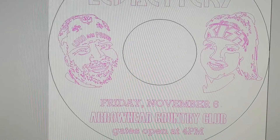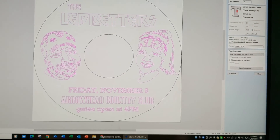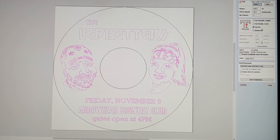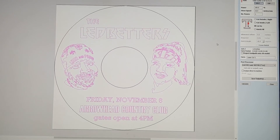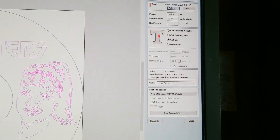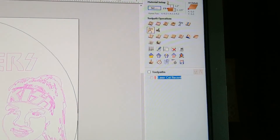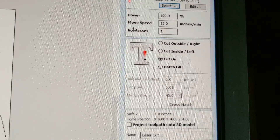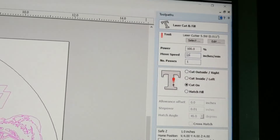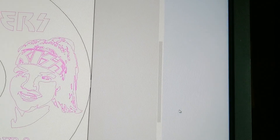I can run the tool path and show what it looks like. Vectric has added an optional laser module starting with version 10.5, available for VCarve or Aspire — it's about 50 bucks and well worth it. It lets you pick your laser tool separately from routing tools. In this case I picked laser cut and fill, set laser power to 100%, and it cuts fine on my 15 watt laser at 30 inches per minute. Then you just calculate the tool path.